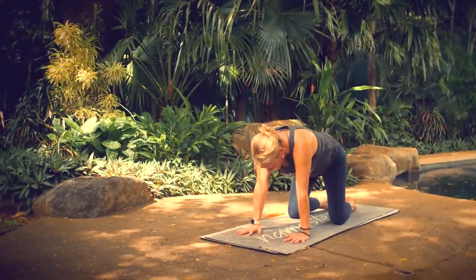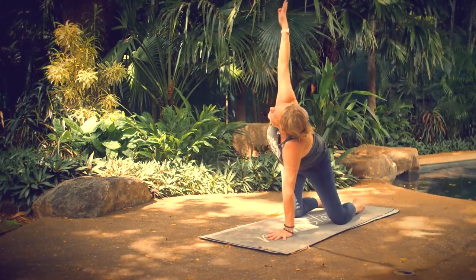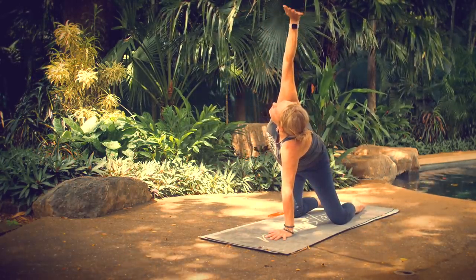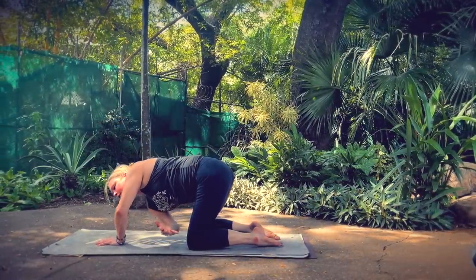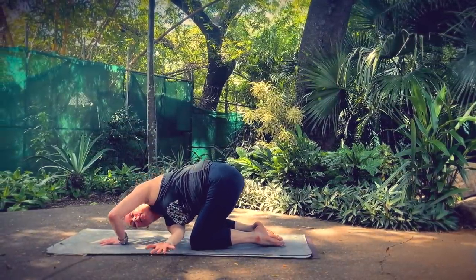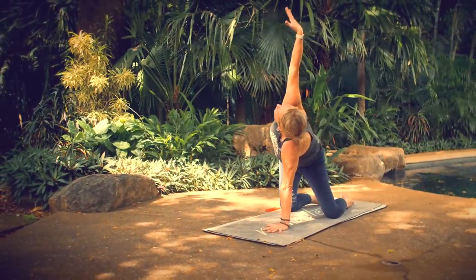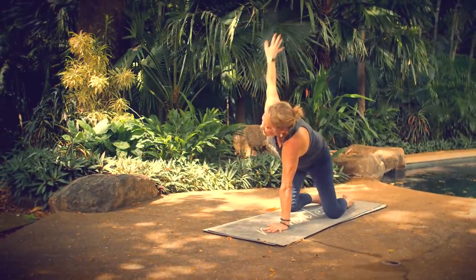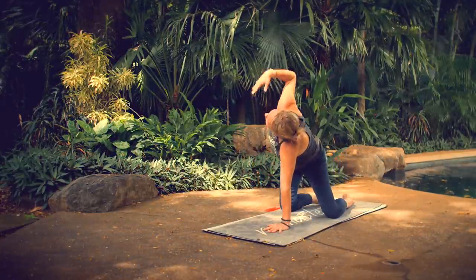Come back to tabletop position. Keep your left hand on the floor right under your face as you breathe in, lift your right arm up. As you breathe out, sweep your right arm behind your left — but don't set your shoulder down yet. Just reach as far as you can with your right fingertips, bring your ear toward the floor. Then inhale, unwind, reach up, look up. Exhale, reach. Nice twist and a core strengthener.